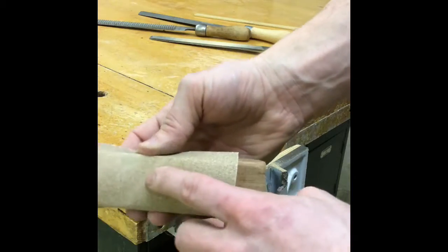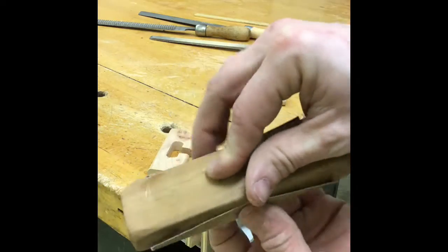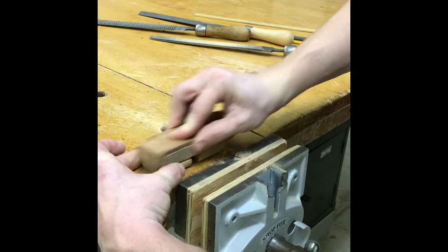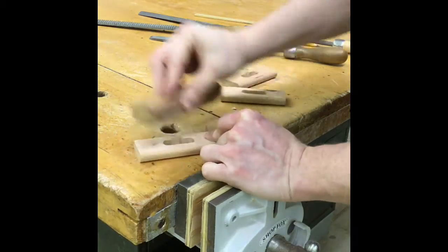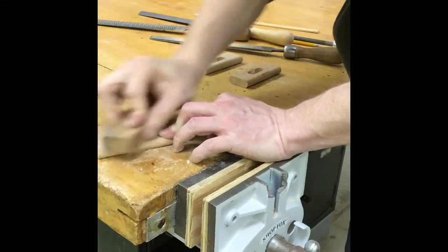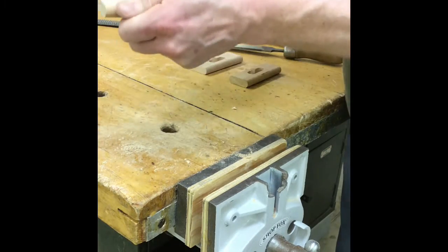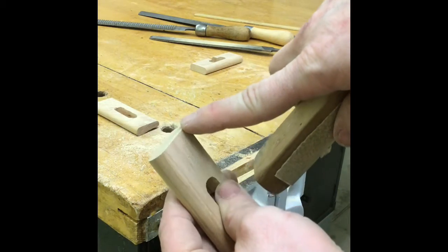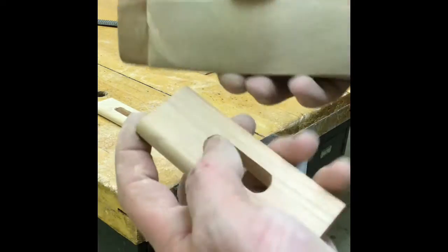For here, when we're sanding these, I'm going to start with 120 grit on a sanding block. I just wrapped my sandpaper around my block and I'm going to start sanding just like this. Keep sanding until you remove all of the burns and all of the pencil marks. Don't forget to sand these top edges and these inside edges here to make sure everything's nice and smooth and not sharp.